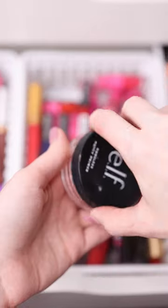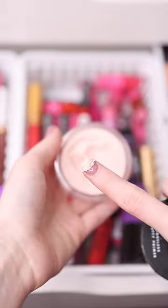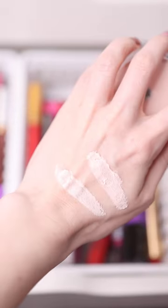The dupe is the Elf Poreless Putty Primer, which is only $10. This one helps your makeup last all day and it also has a really nice smooth texture to it.